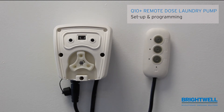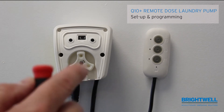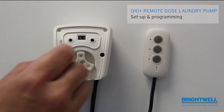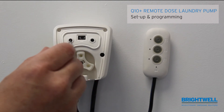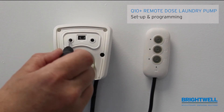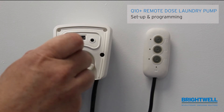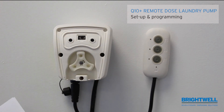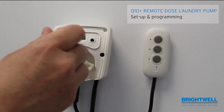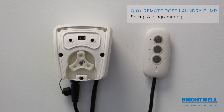Potentiometer A adjusts the delay time. The delay time is how long it will take after the button is pressed before the pump actually runs. The delay time can be set between 0 and 20 minutes. If the potentiometer is set all the way to the left it means there is no delay time; all the way to the right indicates a 20 minute delay time. In most cases it is left all the way to the left with zero delay time.